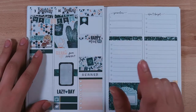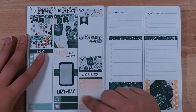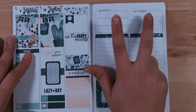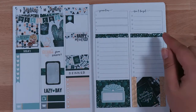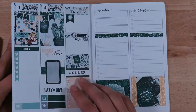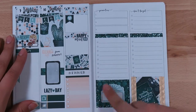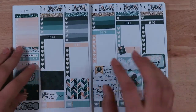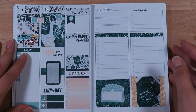I might do a FabFitFun unboxing — I used to do those on my old channel and they were pretty fun. Down here I do my meal planning for the following week in the dinner area and so far it's been working pretty well. I'm still not figuring out what to do with the priority section and the don't forget section — I kind of just use it as a list-making area to jot things down. I also wanted to mark the movies we watch during the week, because we watch a lot — sometimes we start a movie one night and finish it the next.